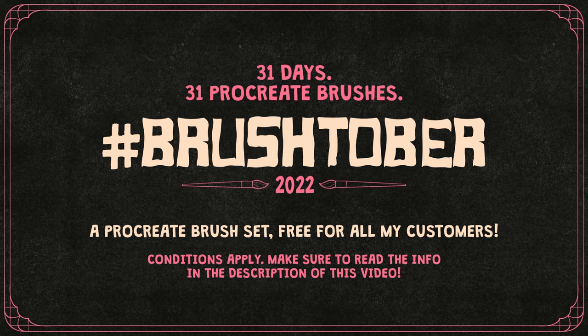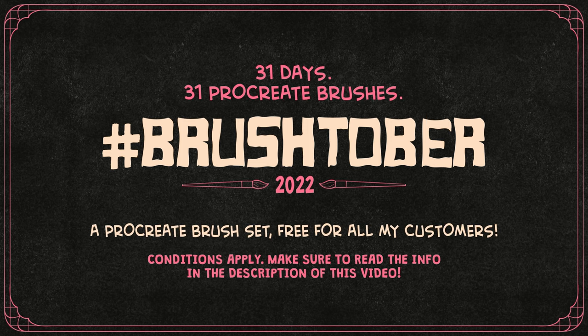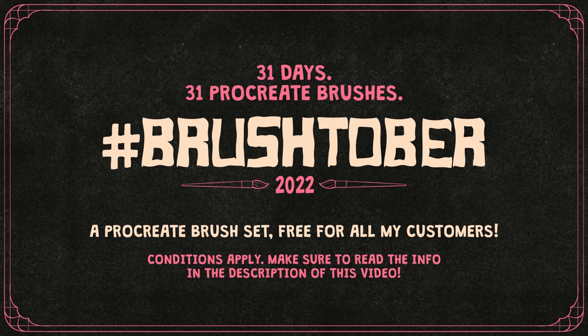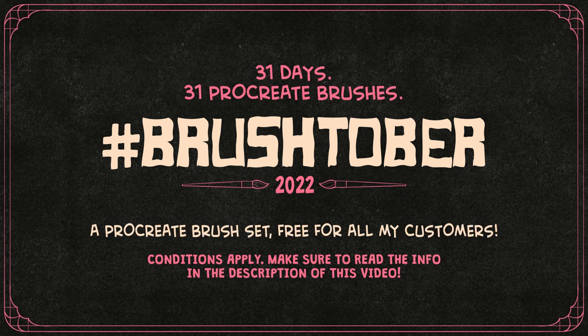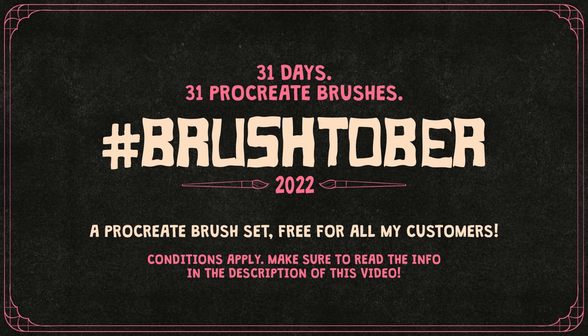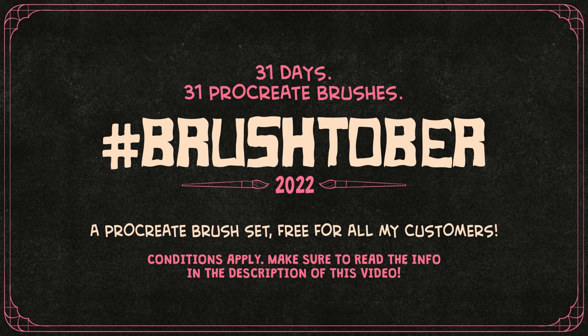BrushedOver is a special event where I create a Procreate brush and an illustration with that brush every day through October. You can see my daily progress on my Instagram or Twitter accounts, so make sure to follow through the links below. If you want to know how you can get this brush set for free for a limited time, check out the info in the description of this video for all the details.